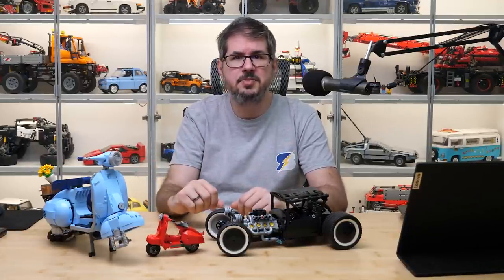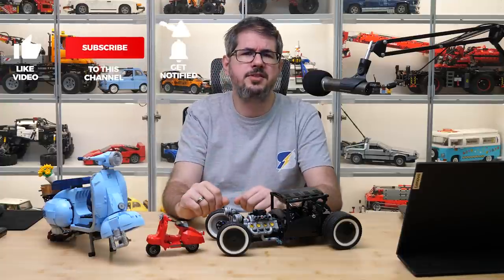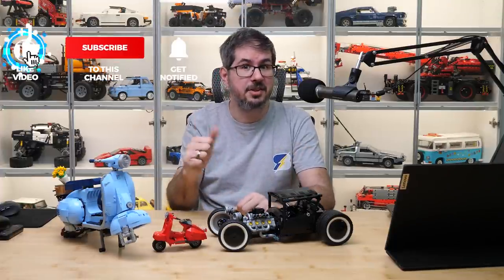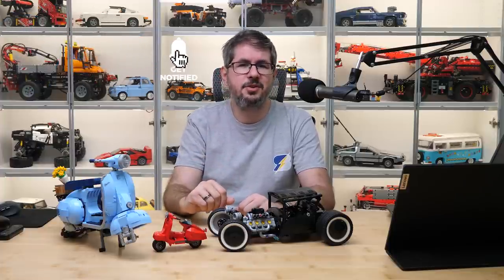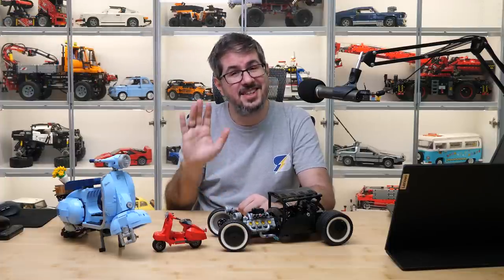Tell me also how you liked this small Vespa and which one you would get from these two. If you liked this video then please give it a thumbs up, don't forget to subscribe with notifications as more interesting LEGO content is coming soon! See you next time, bye bye!